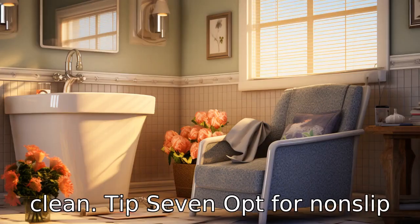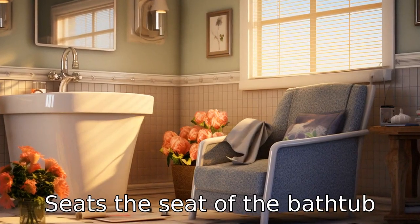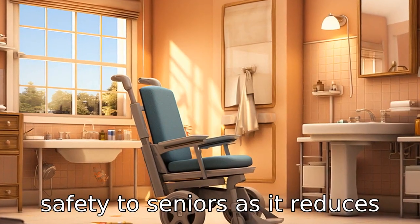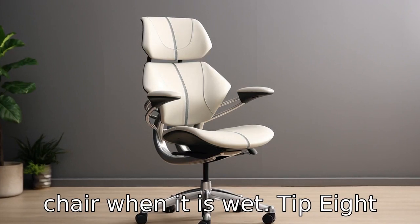Tip 7: Opt for non-slip seats. The seat of the bathtub chair should preferably be non-slip. This offers additional safety to seniors as it reduces the risk of sliding off the chair when it is wet.